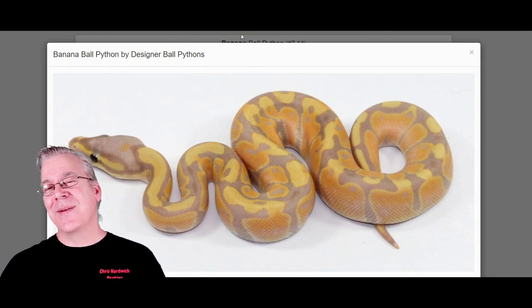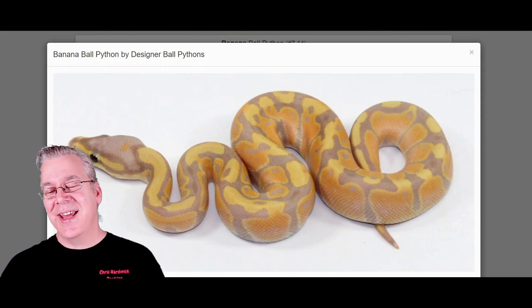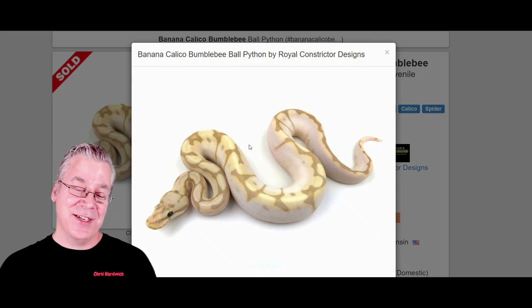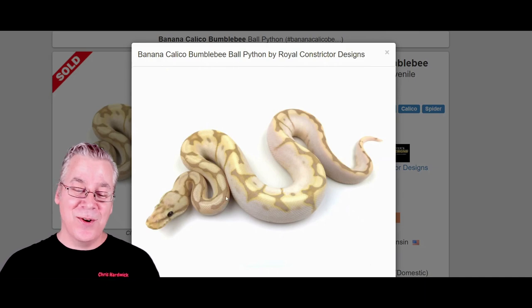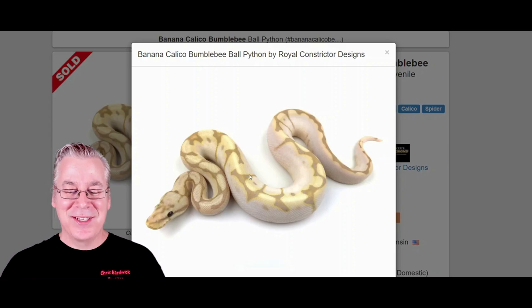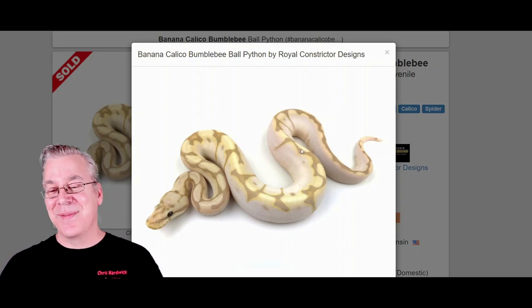Here's what happens if you work the banana into the Calabi. Take a look at this — this is a really amazing combination. You can definitely see it — it kind of smooths out the whole thing with the banana. You can see the banana color in there, and this one has a really high white. You can definitely see the spider and the calico in the mix. Makes for a really impressive combination.